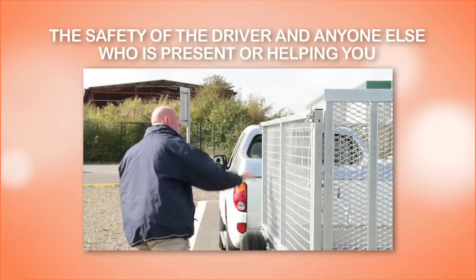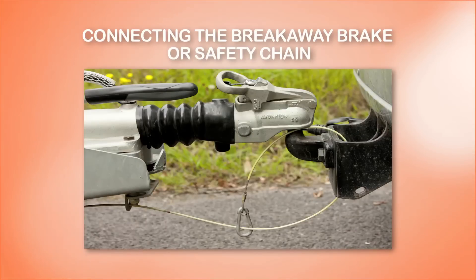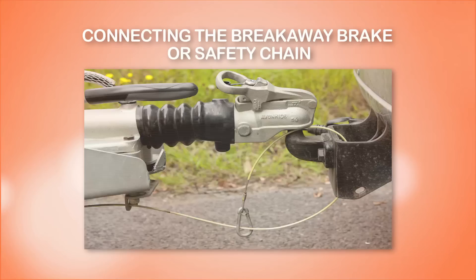These include the safety of the driver and anyone else who is present or helping you, connecting the breakaway brake or safety chain, where a separate safe anchor point for the breakaway cable is available. We strongly recommend that it be used to secure the cable rather than the tow ball itself.